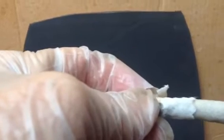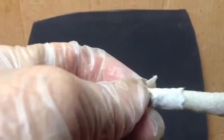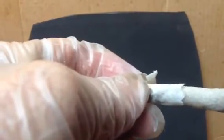Now I've got a good amount of cellulose and super glue. The next step — simply take another piece of cellulose. We want to get the right width of cellulose now.